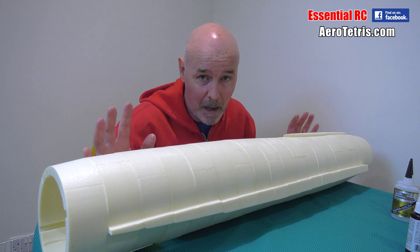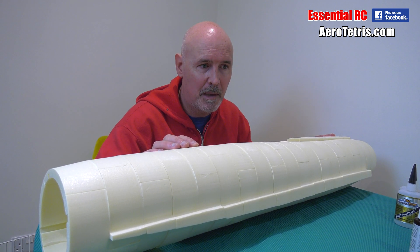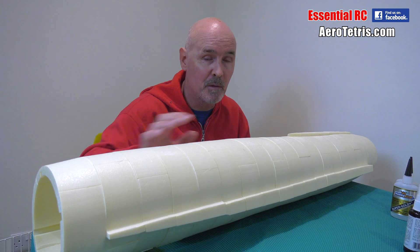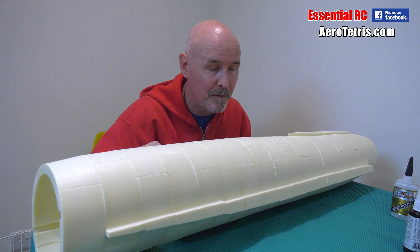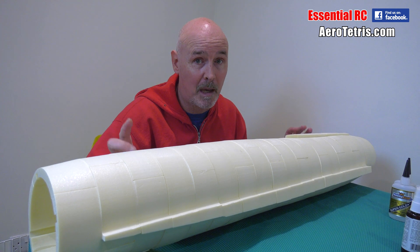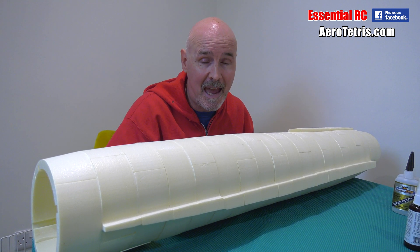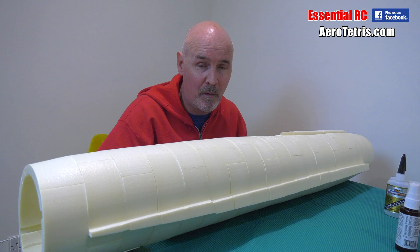Thanks for watching this update for the SR-71 Blackbird build. On the next episode, I'll be covering the assembly of the fins that fit on top, and talking about some of the components we're going to install inside the airframe, as well as covering the structure — because I'm not going to be epoxy glassing it. I've got a trick up my sleeve, proposed by Carl on the Essential RC team, something potentially quicker but just as strong. So subscribe to the Essential RC YouTube channel, and don't forget to click the bell icon to get notifications of all our uploads. See you next time.